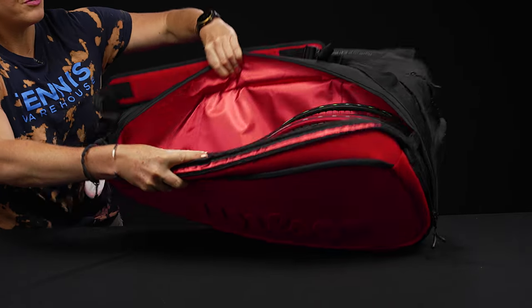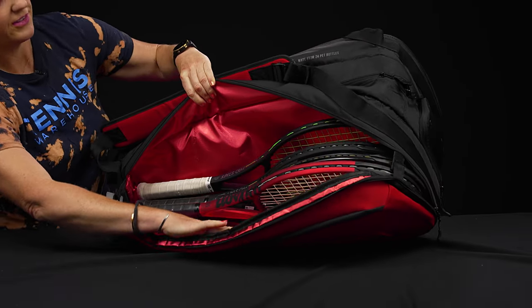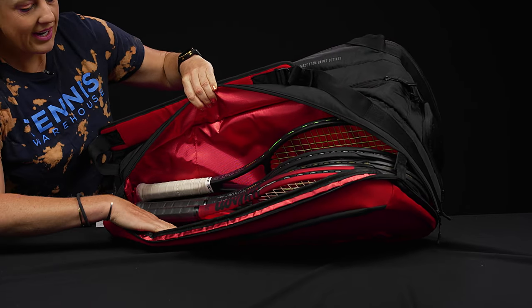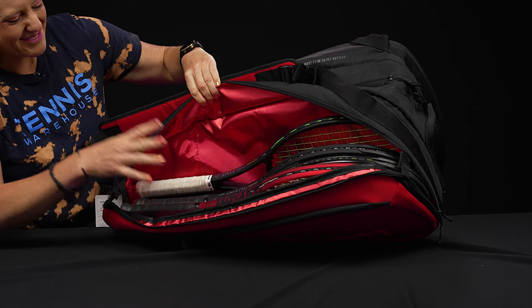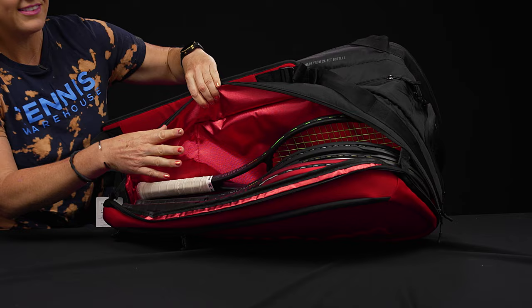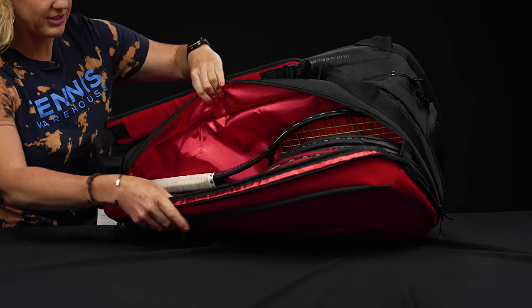This bag has three main compartments, two of which feature Wilson's Thermo Guard — and for this bag it is red, which I love. This first pocket is a pretty good size; four rackets fit comfortably in here.